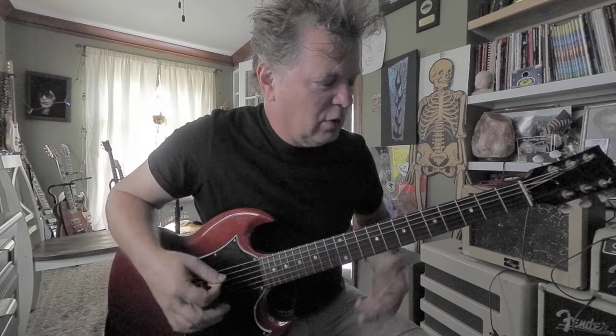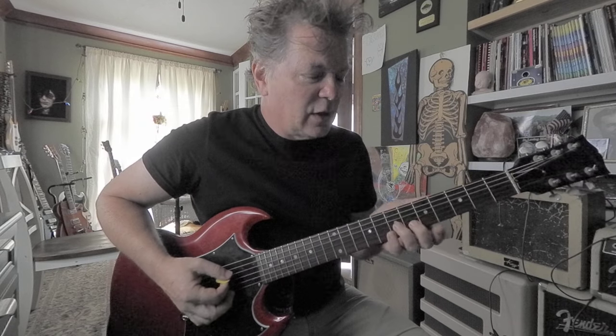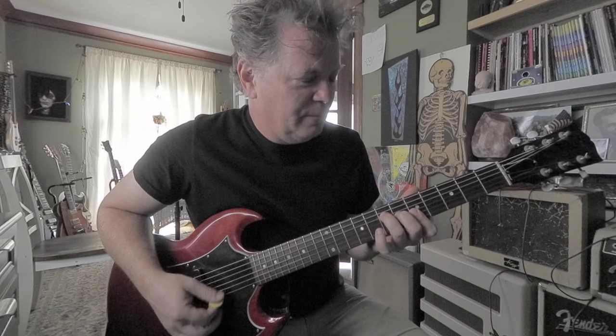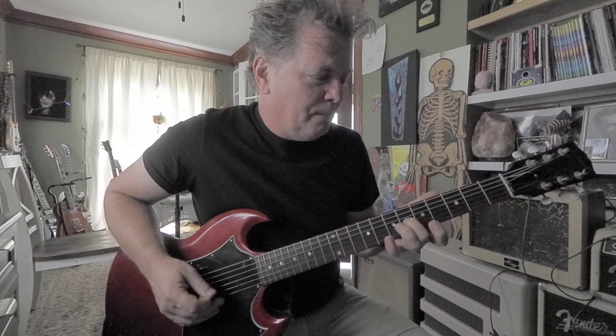That's basically an A power chord, only inverted — where the root is the highest note instead of the lowest note. A plus E is an A power chord. It's part of this chord, and it's also part of this chord like an F shape — F, G, A — it looks like an F but it's an A. So I'm going to slide up and then get my first finger flat on the two skinny strings and hit it twice.